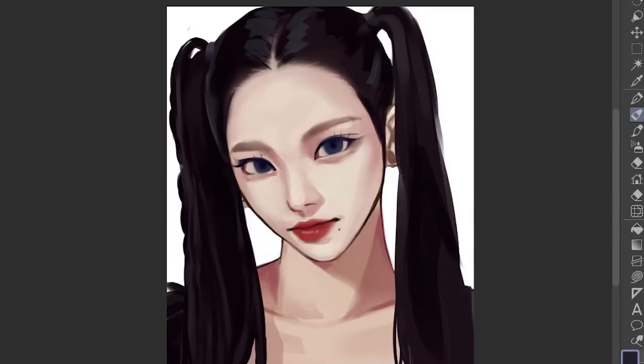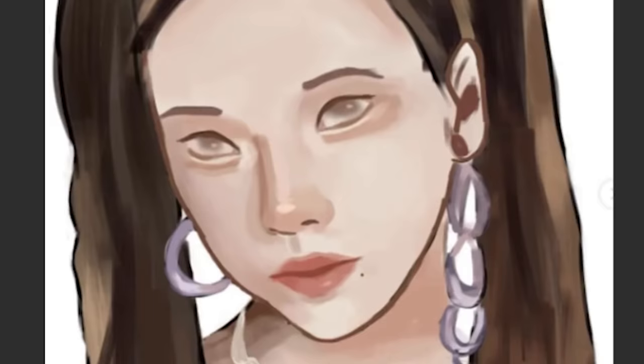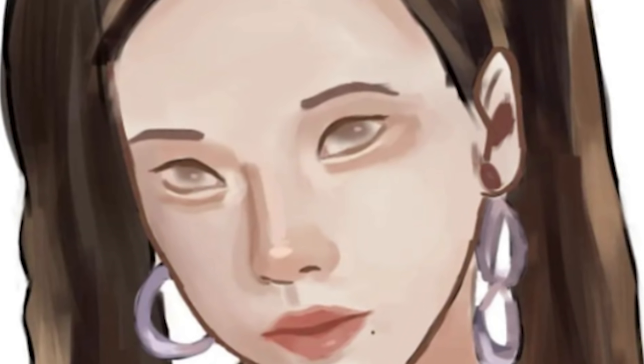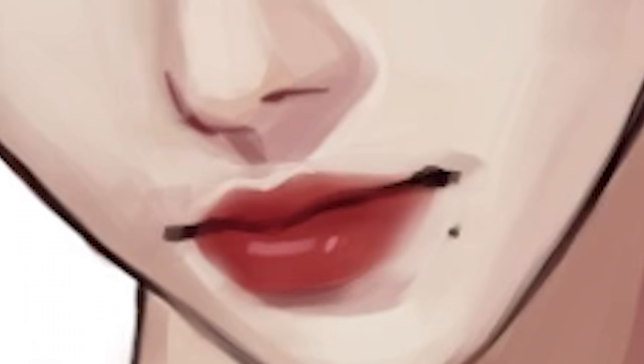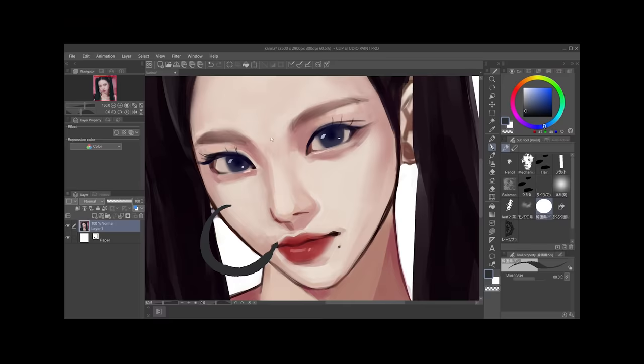Let's do a quick before and after. If we compare these two, the silhouette is almost exactly the same — I didn't change the silhouette at all. The nose and lips are also in the same places. Ignoring the color change, the biggest change I did was the eyes — the eyes literally make or break your art — and also the juicy lips.